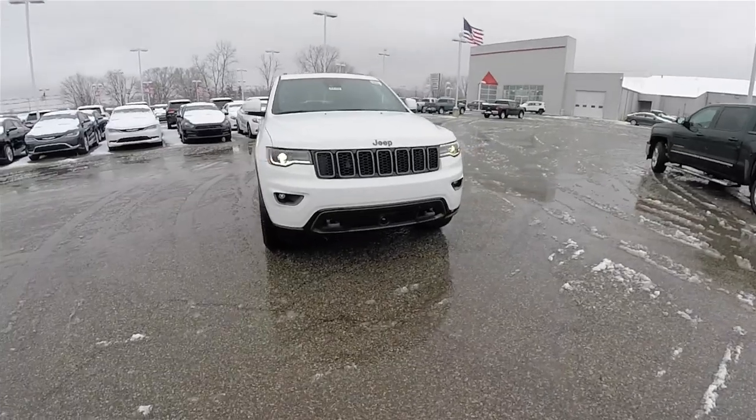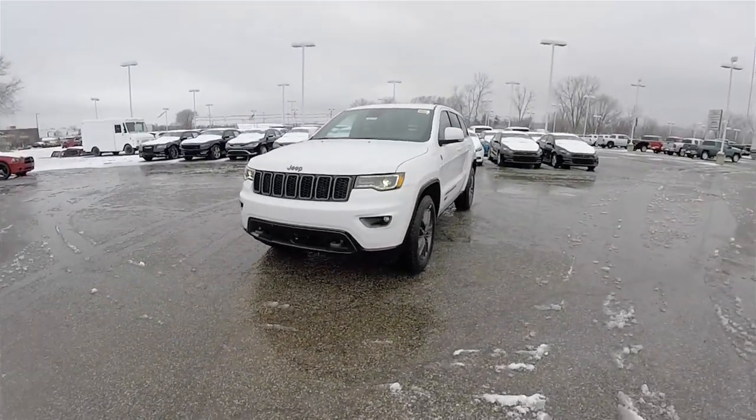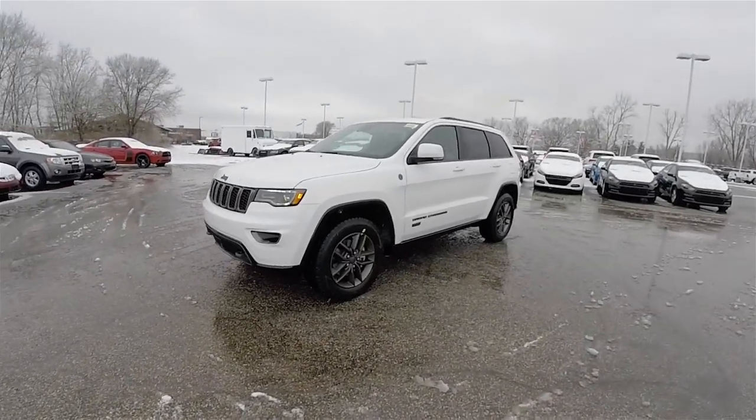Hello everyone. Today we're going to take a quick walk around look at this brand new 2016 Jeep Grand Cherokee Limited 75th Anniversary Edition.